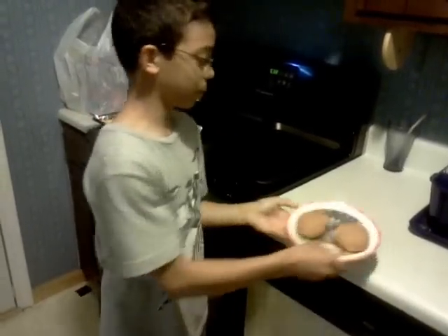So let's see how it tastes. I've cooked it and let's see how it tastes.